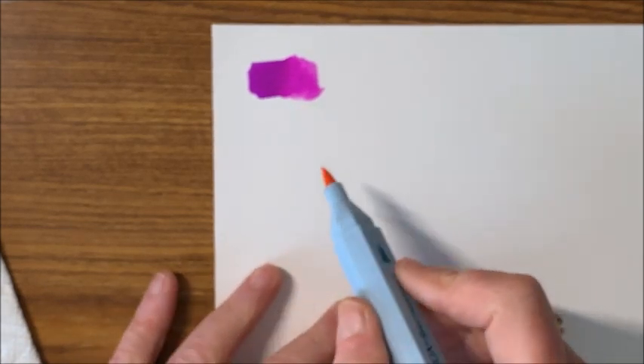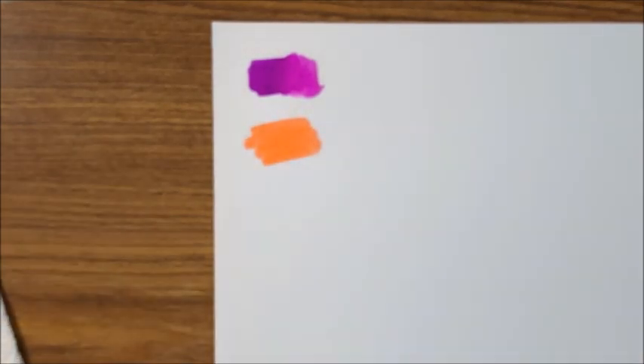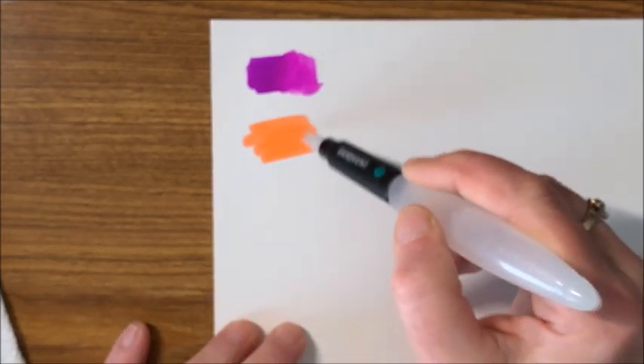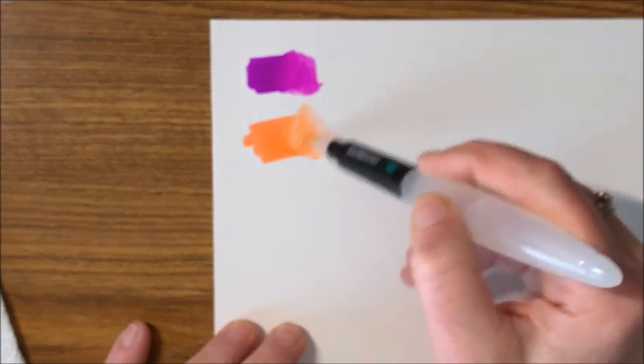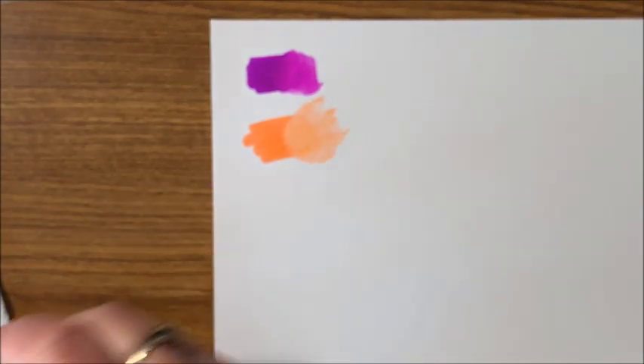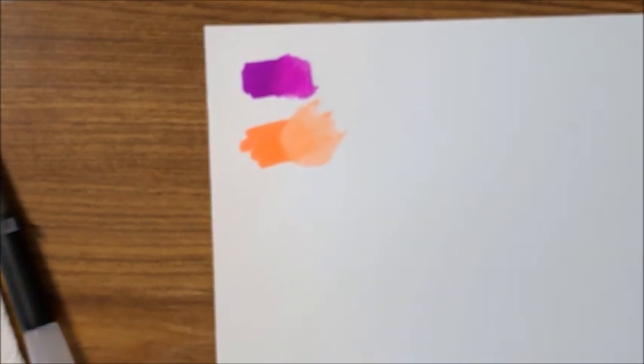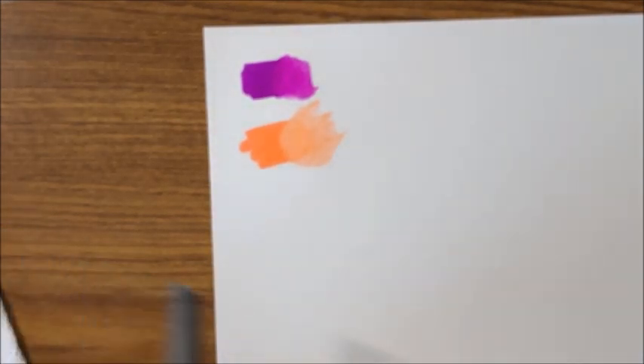Okay, so that was Petunia. Let's try an orange and we'll try the biggest size Derwent, which is a nice big brush. They do blend out nice.